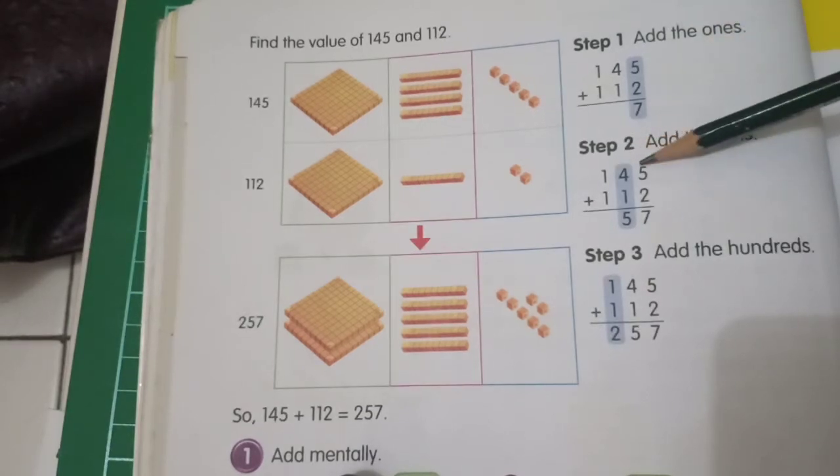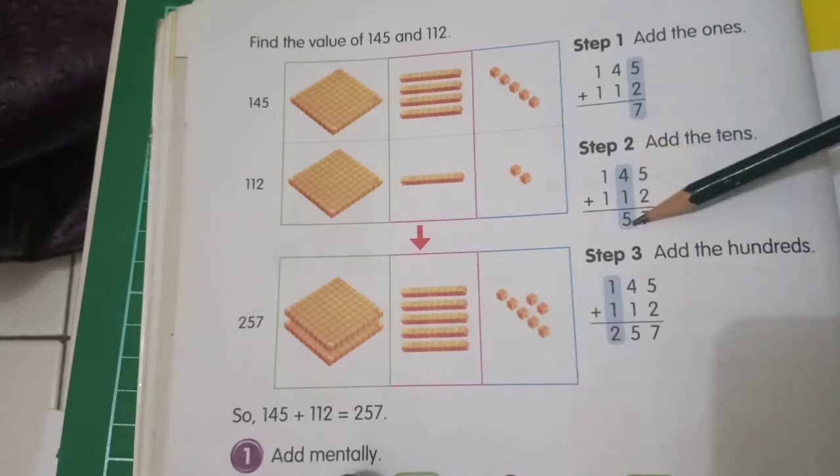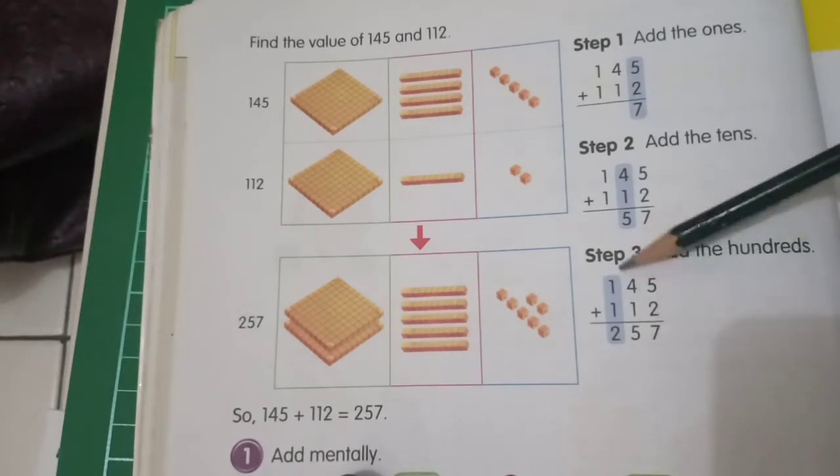Step two: add the tens. For 145 plus 112, 4 plus 1 is 5. Then the last step, step three: add the hundreds. 1 plus 1 is 2. So 145 plus 112 equals 257.